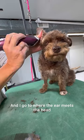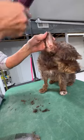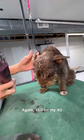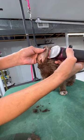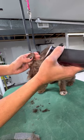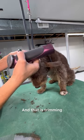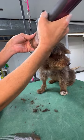I go to where the ear meets the head. Now to start edging the ears, flip my clipper — instead of this way, this way — and pull down. I take my fingers and run them down the ear, still on my 40. With my fingers behind the ear leather, I'm tapping against my fingers on the edge of the ear leather — not tapping the leather itself, just running across and tapping on my fingers. And that is trimming that edge nice and crisp.